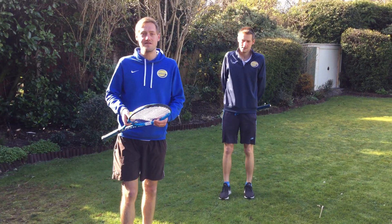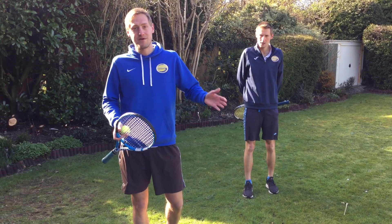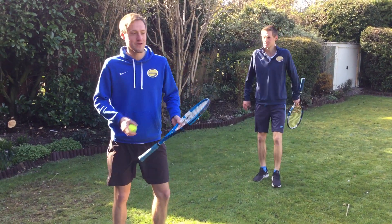Welcome to day 3 of our tennis challenge. This time this is the volley challenge. We're going to go up 3 different levels, have a go at each one, try and beat our score. Make sure you comment or send a video in of you doing that.